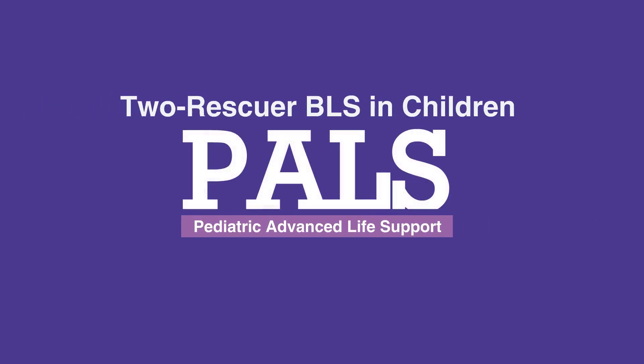Welcome to the lesson on two-rescuer BLS in children. In this video, we'll discuss the step-by-step procedure for providing BLS in children with two rescuers.